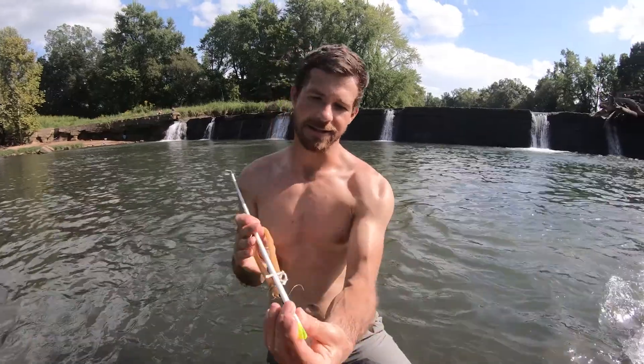Alright, right here it is — my new scientific invention.